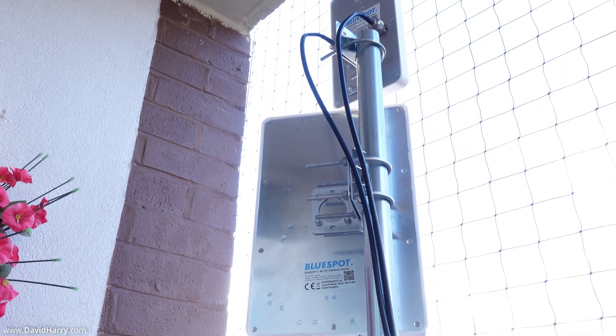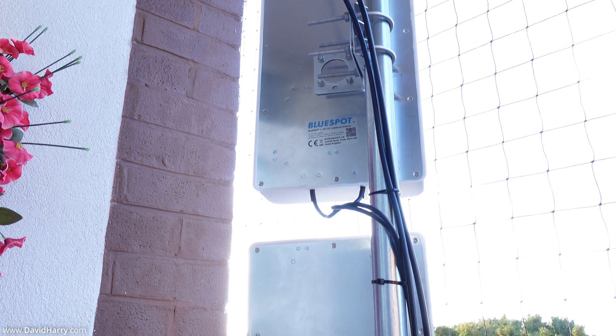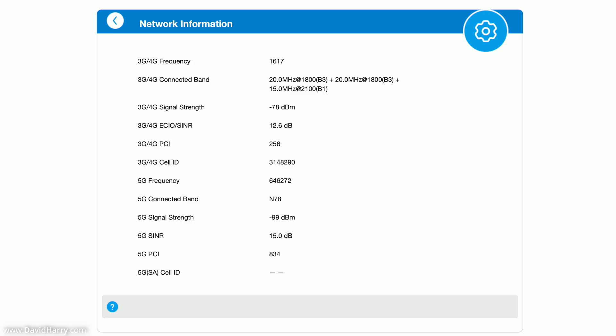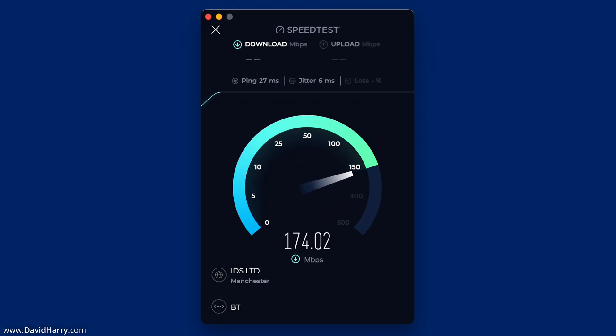Moving on to the next set of tests. As we can clearly see with all the external antenna cables attached, this is the fully modified version of the MC888. For anyone interested in signal strength and signal-to-noise ratio, here is the stats page for the router — just pause and read through it at your own leisure.